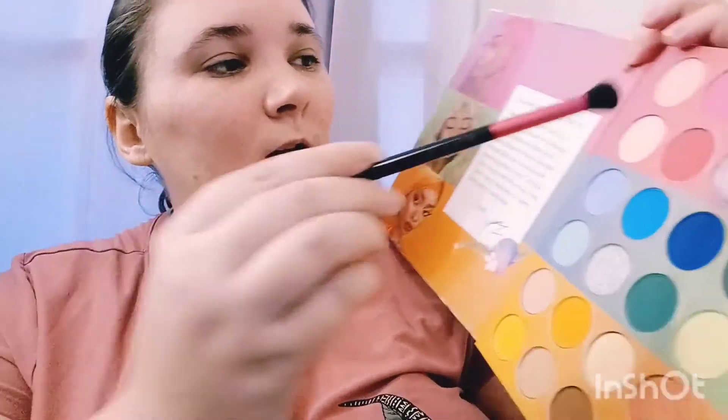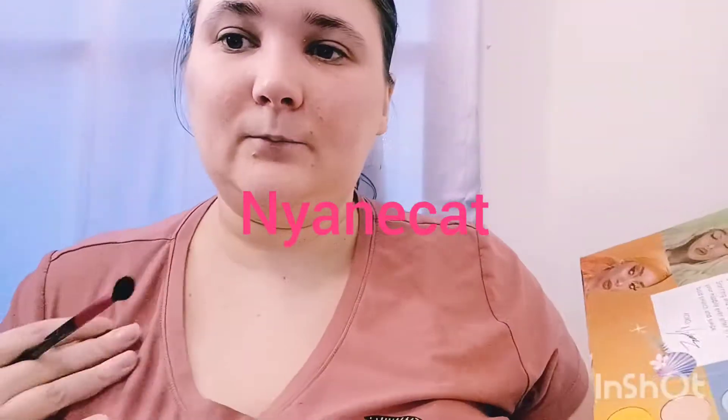I'm going to get my base color. I'm using a Morphe brush from the Mickey — the Disney collab. I don't own the palette yet. This is MM4 if you're curious. I don't really believe in swatching that much — only if I need to. I like to try them on my eyes. So I think I'm going to go for this pink right here as my base color. I think it matches my shirt.